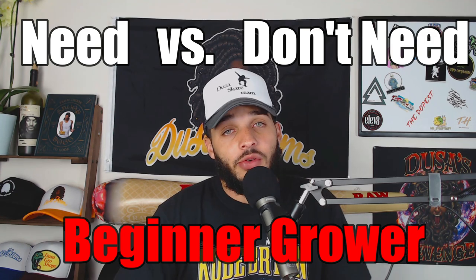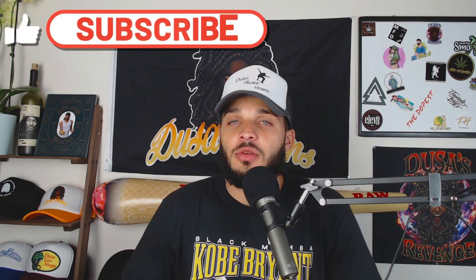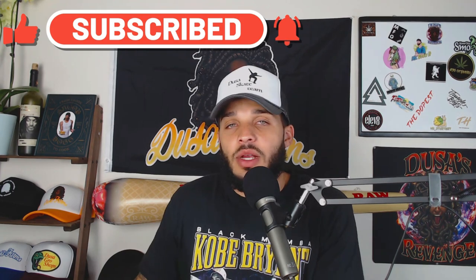What's up y'all, thank you for tuning in to Dusa Farms. In today's video I'm going to be talking about what you need versus what you don't need as a beginner grower. I myself am a new grower — still under two years in — and there's definitely some things I may have bought in the beginning and wasted my money on because I didn't need it, or I ended up upgrading. I want to help people save some money or steer them in the right direction, because you may see stuff in people's videos and convince yourself you need it when in reality you're going to be just fine without it and it's going to make little to no difference.